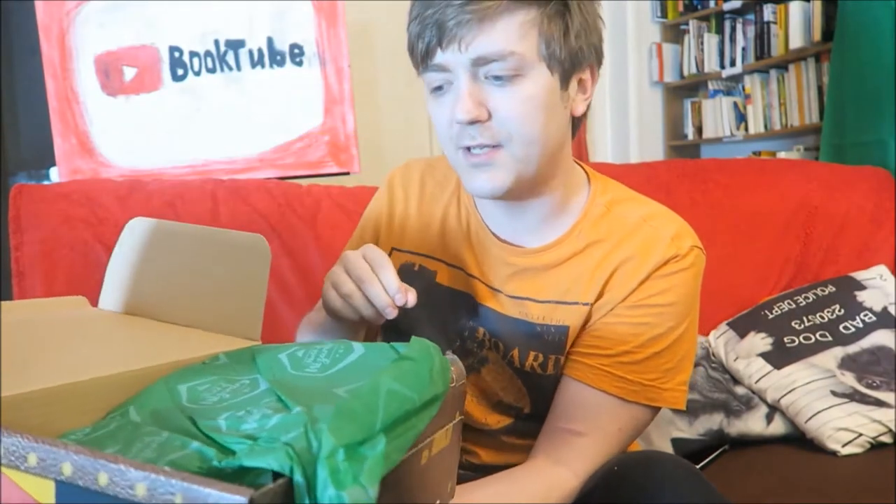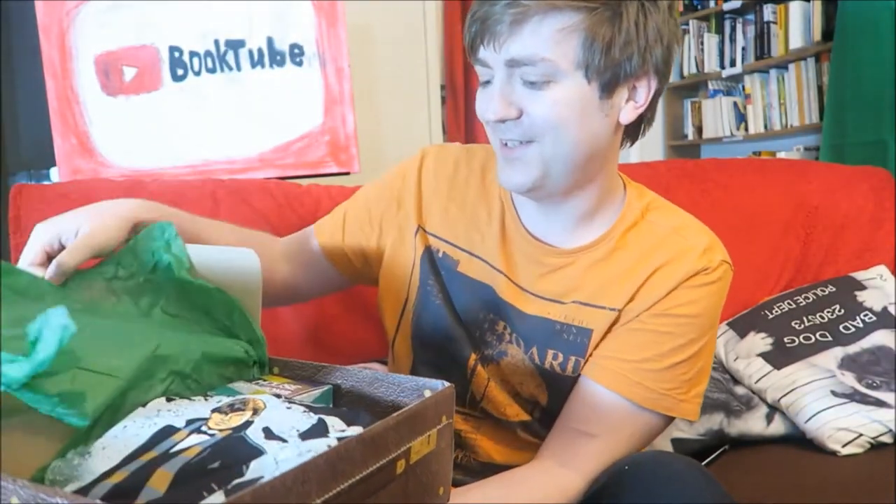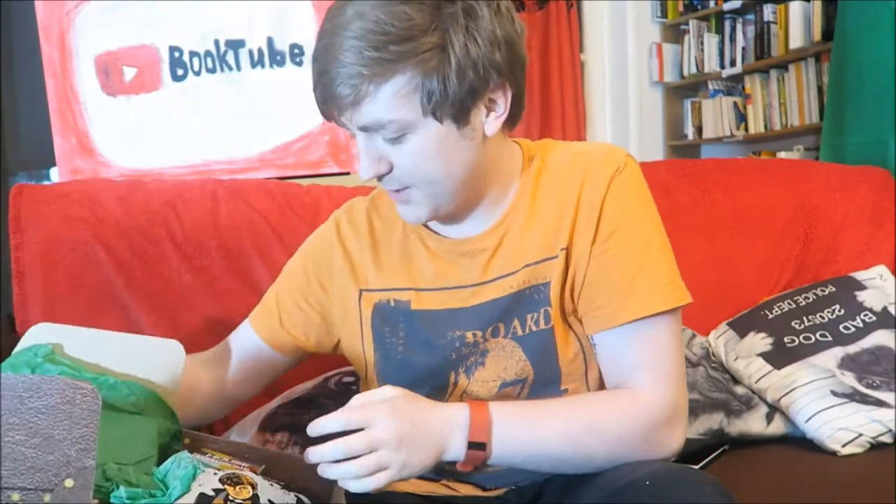Oh my goodness! Green for Slytherin. It smells really minty - it smelled really minty last time too. Why does it smell so minty? I don't understand. Alright, this is what it looks like inside. I'm going to take some things out and see what we've got.